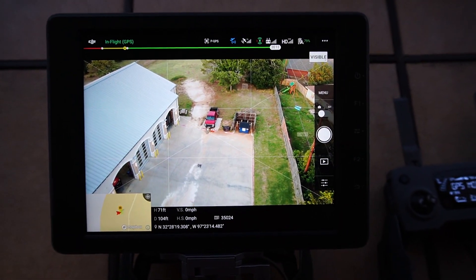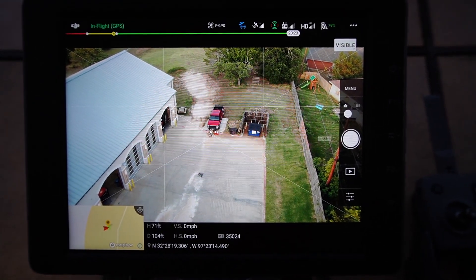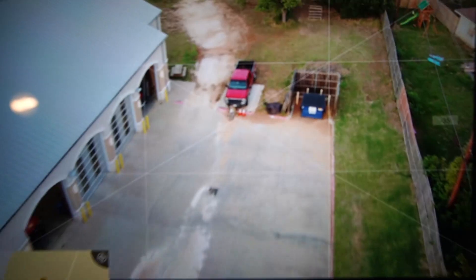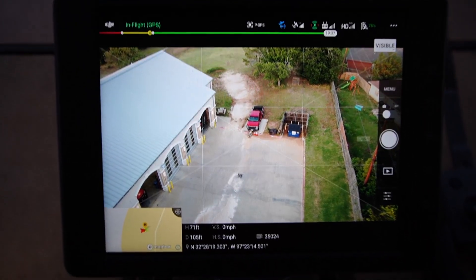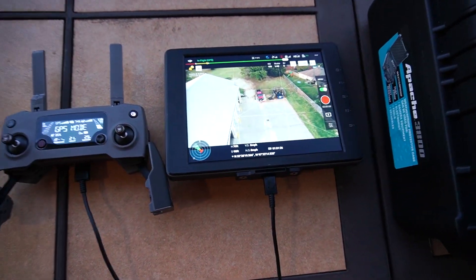This is the Mavic 2 Enterprise Dual, and unfortunately it does not have any zoom whatsoever. Of course, we cannot see at all what's in the dummy's hand. So on this first round, that one's going to be eliminated from this test.